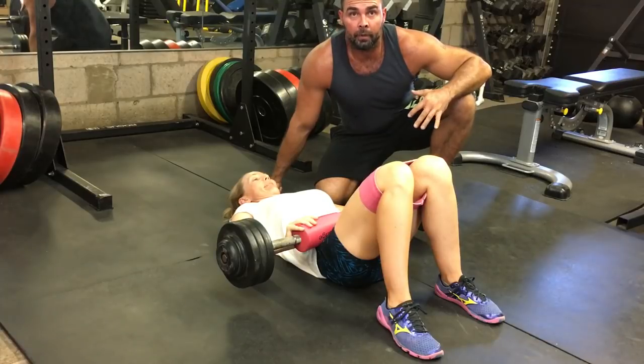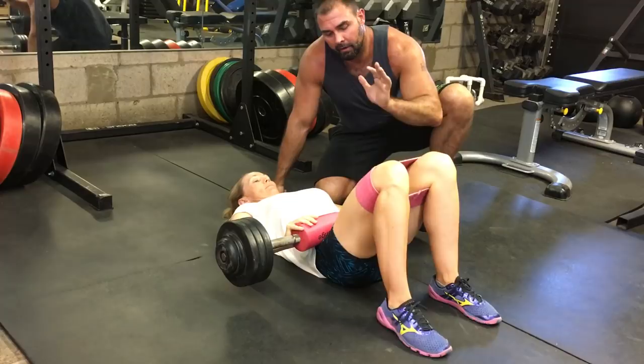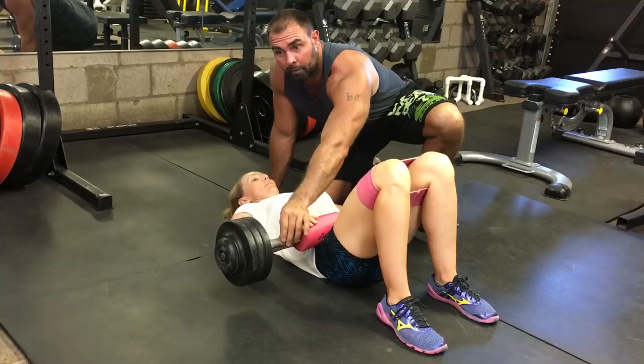These are constant tension, knee-banded barbell glute bridges, but it works better when you have a preloaded barbell. This is 80 pounds because, as you can see, the plates don't touch the ground.